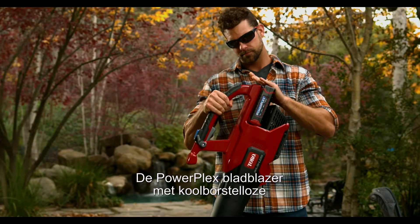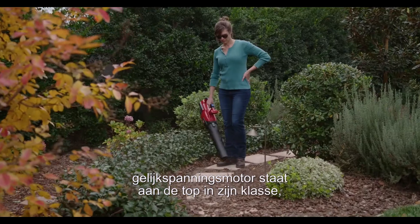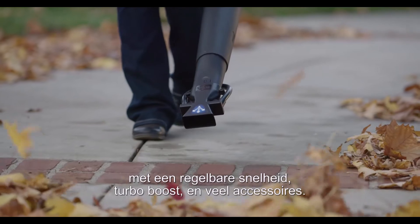The brushless DC PowerPlex blower is at the top of its class with variable speed, turbo boost, and available accessories that'll blow you away.